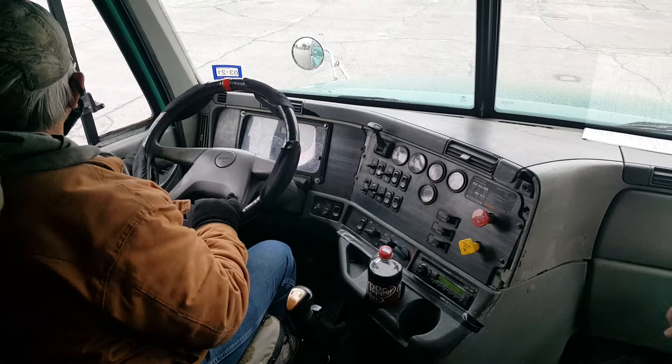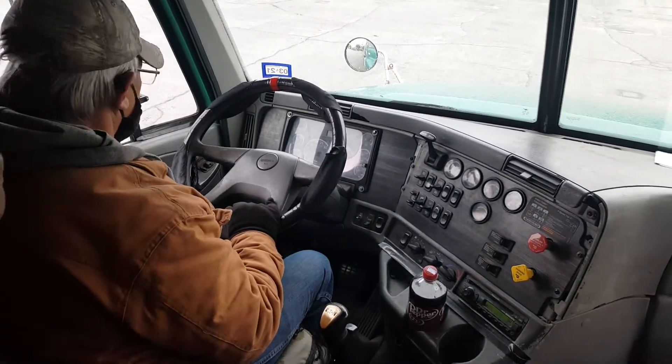Then he'll go to the back. You'll do left, right, four-way, and brake.